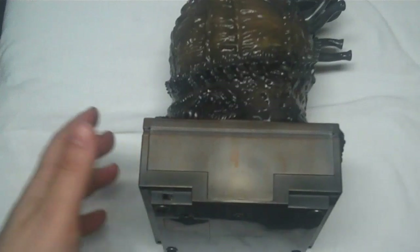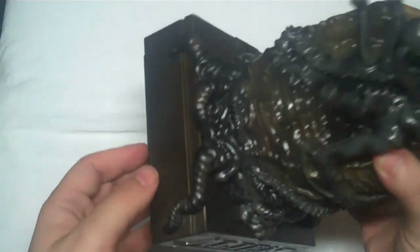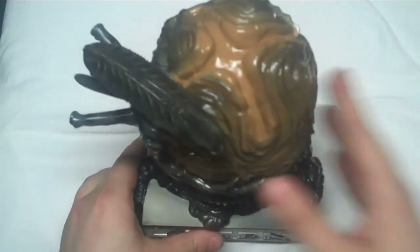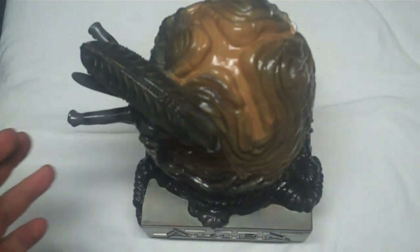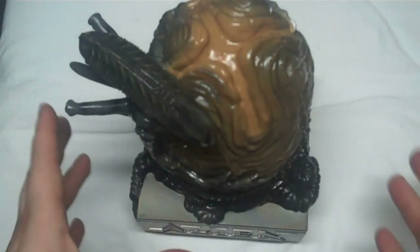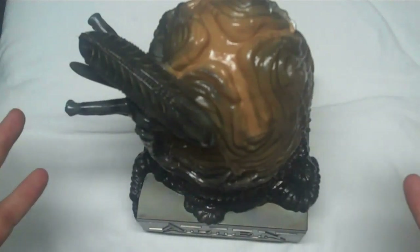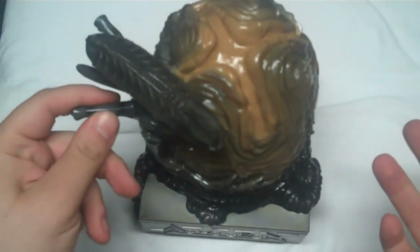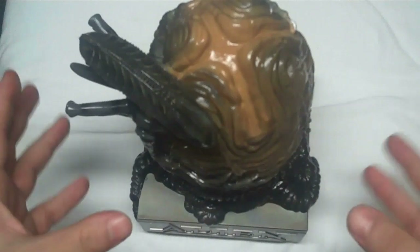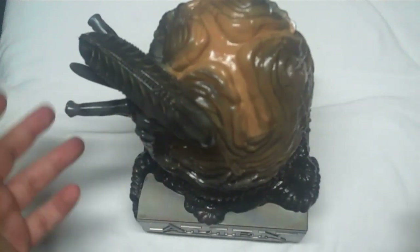This set kind of reminds me of the T2 Endoskull set, where the discs were on one spindle — at least here you get a proper case. As far as value goes, if you can get this for $50-60 I wouldn't pay any more than that. It originally retailed for around $150, and had I paid that I would have been ticked off. But $50-60 isn't too bad because the standard Alien Anthology Blu-ray alone is $50-60. You can also find it used for around $30-35 if you don't want the egg.